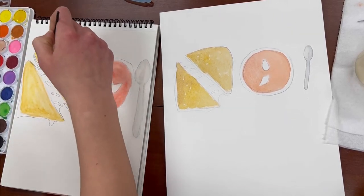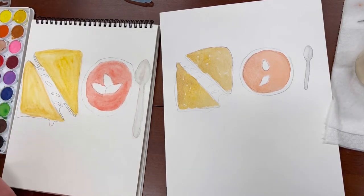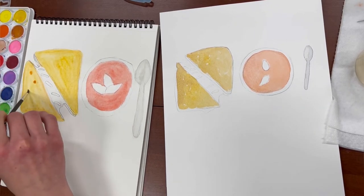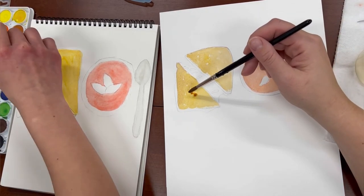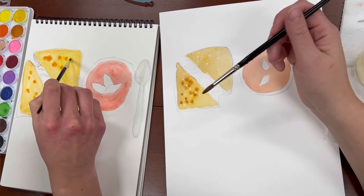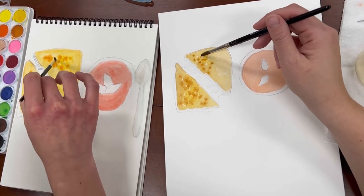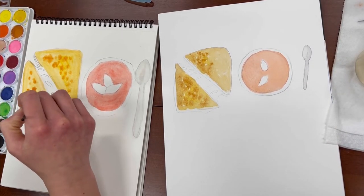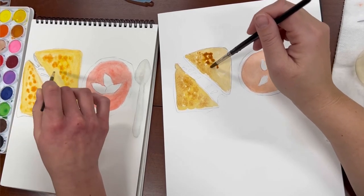We're gonna do dots of burnt sienna — the brown color — while it's wet, so it spreads out. This is the part that makes me nervous — I feel like I'm gonna mess it up. Nah, it'll be fine. Watercolor is tricky, but you just need to let loose. I'm just doing a bunch of dots. It's like a bunch of happy accidents, right? Yeah — the paint does whatever it wants and then it turns out pretty cool. And sometimes it doesn't — sometimes you just gotta let it go.